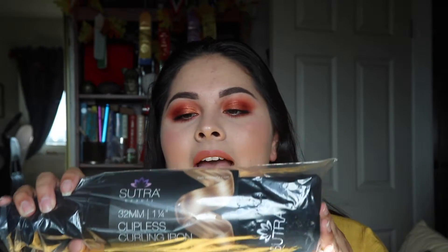The first thing I saw when I opened the box is that I got a curling iron. I did open it to see how big it is. This is from the brand Sutra Beauty — it's the 32mm one-and-a-quarter clipless curling iron with a cooling tip, and I'm really excited about this.